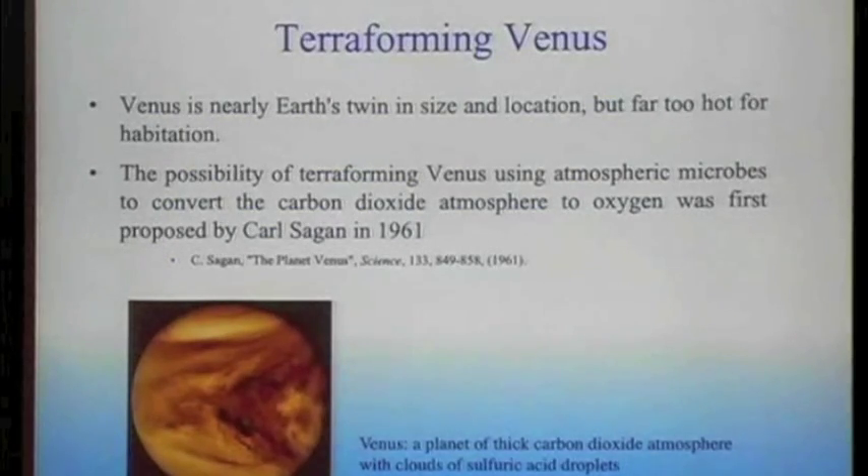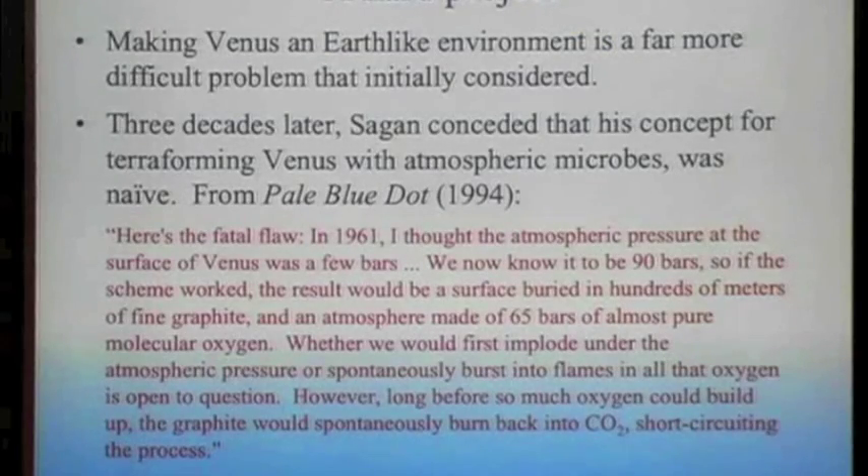He proposed using microbes to convert the carbon dioxide atmosphere into oxygen. Since then, science fiction writers have loved this idea — terraform Venus, terraform Mars, terraform everything. It turns out it's a very difficult process. Three decades after he proposed it, even Carl Sagan said it turns out we were naive in thinking how easy it would be. You can't just throw some microbes into the atmosphere and hope that it will get terraformed.